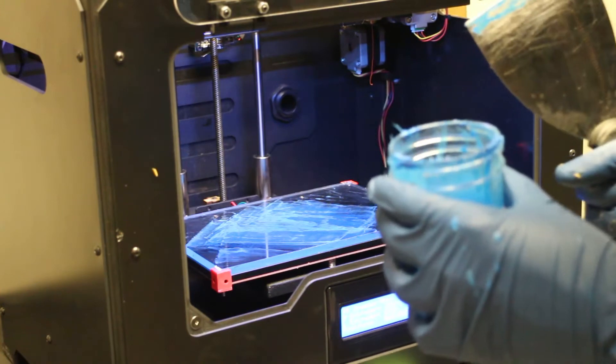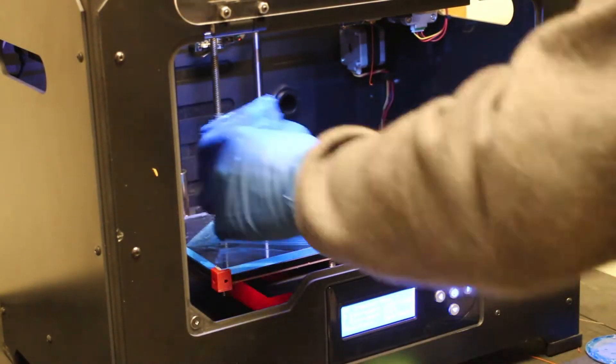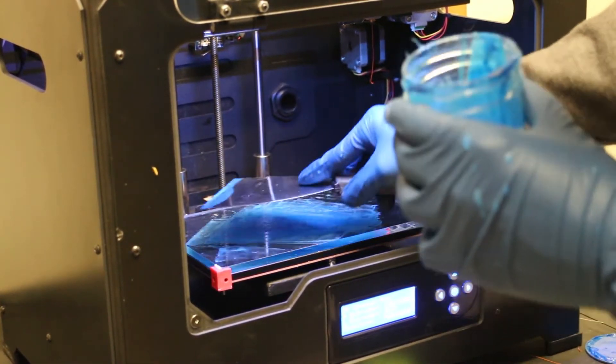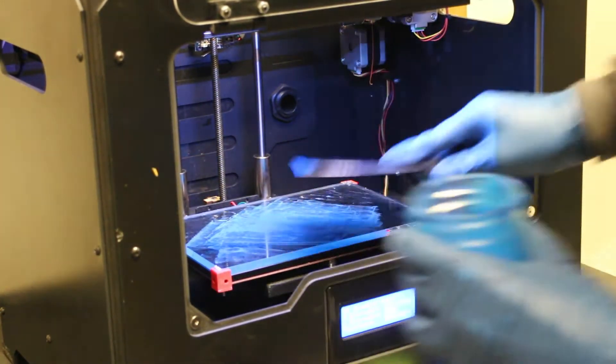I'm going to put a little bit more on because this is going to be a really long print - just going to cover any gaps we had previously. Don't worry about over-applying this because you can scrape up any of the excess and put it back in the jar to recycle.